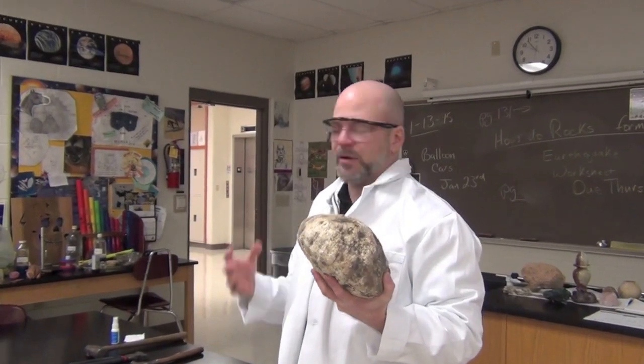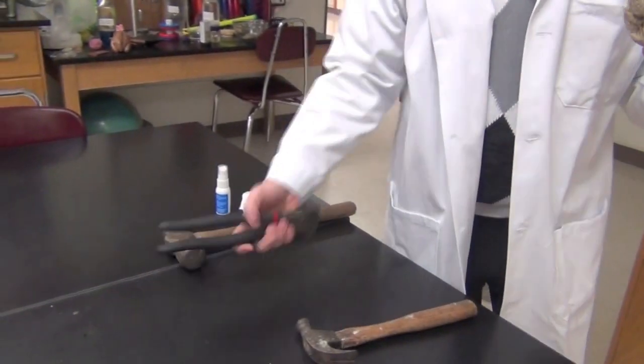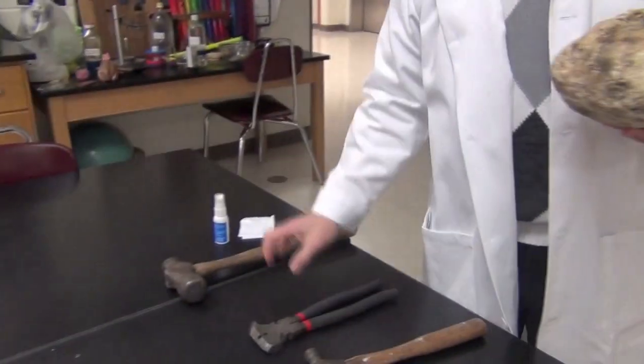Crystals will form inside of geodes — it's like a little cave. We've got a claw-foot hammer, fencing pliers which have a hammer-like function, and a ball-peen hammer — a three-pound ball-peen hammer. Which one would you use to crack this open? Ball-peen. Why? Because it's heavy.